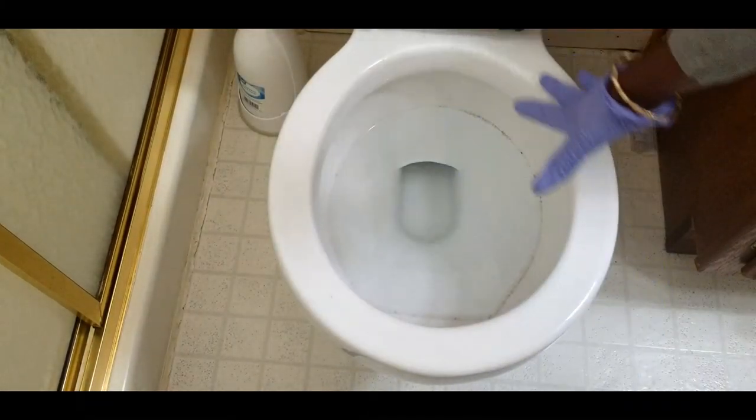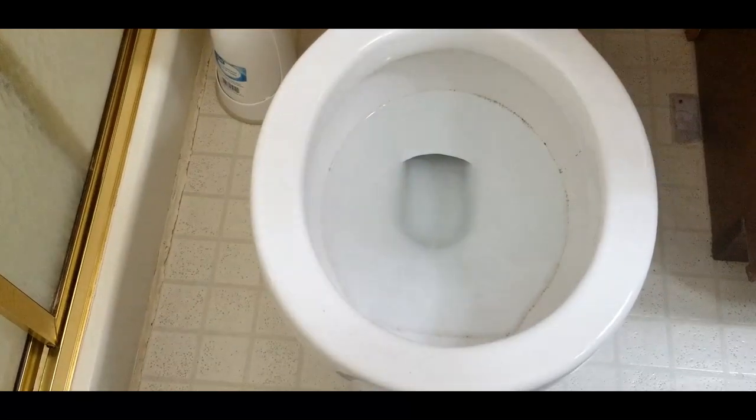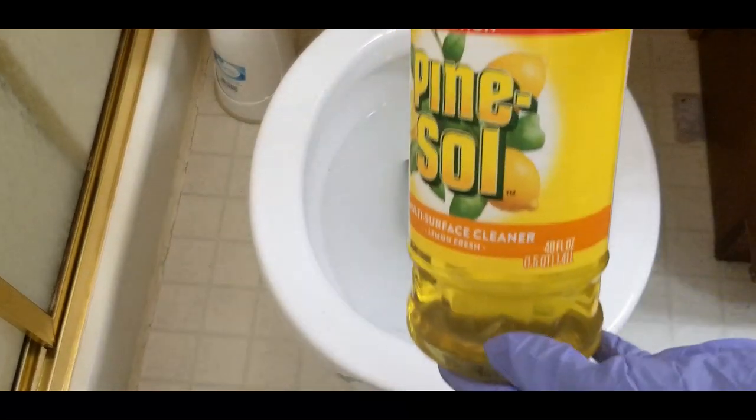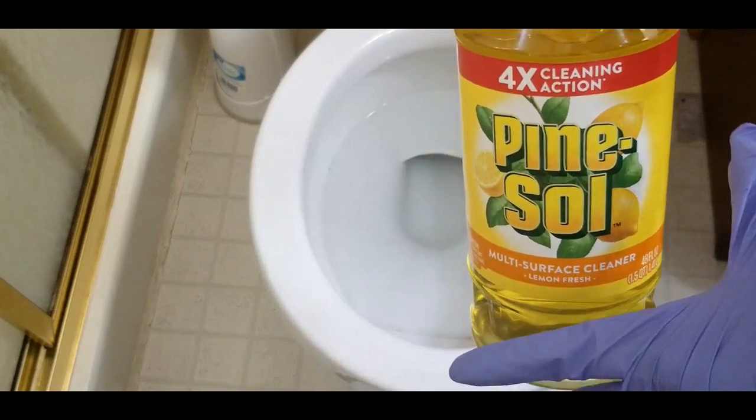This is the space in the toilet bowl — you can see how stained it is all inside. All we have to do is use the Pine-Sol Lemon Fresh multi-surface cleaner.